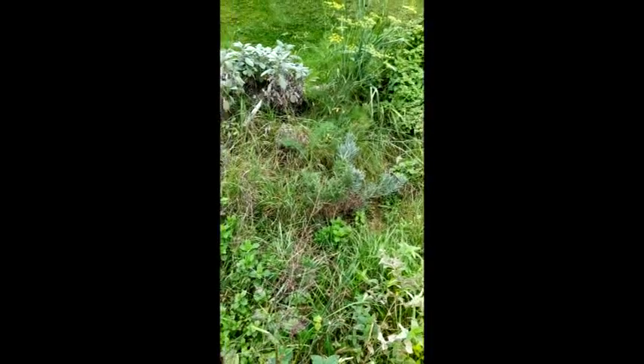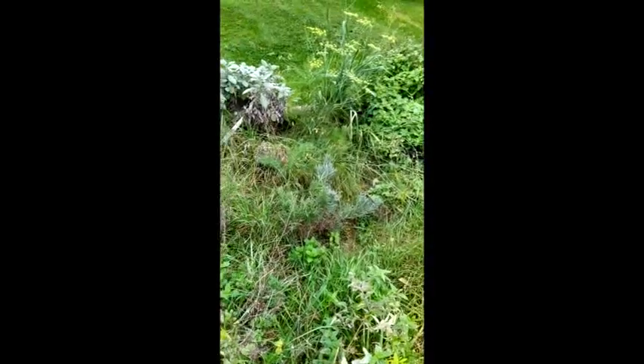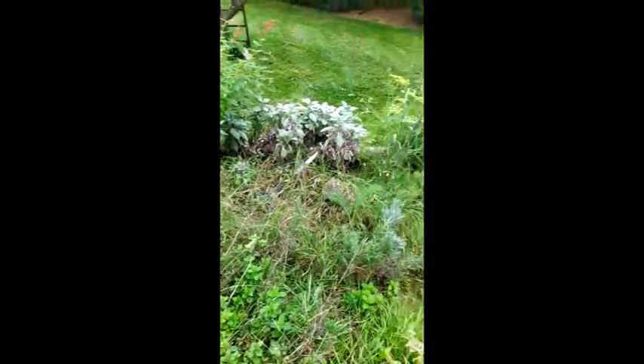Obviously my garden is overgrown. It's fall, it's about time to tent everything up, but all of these are edible and could be used to make teas.